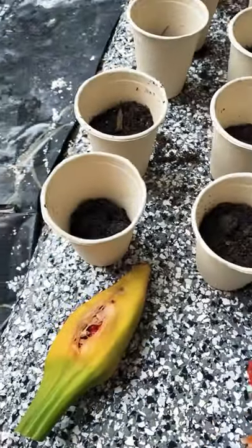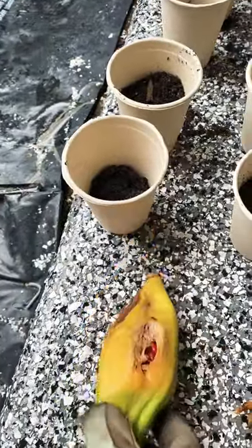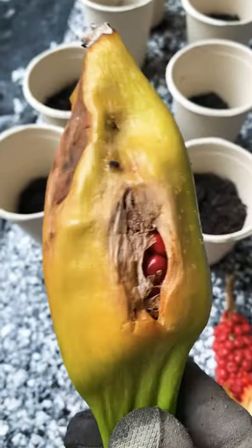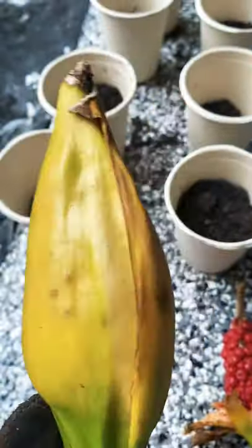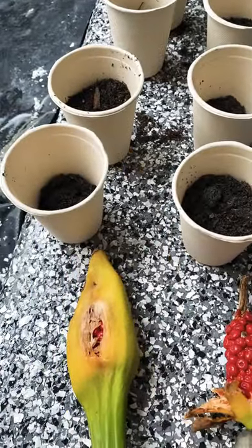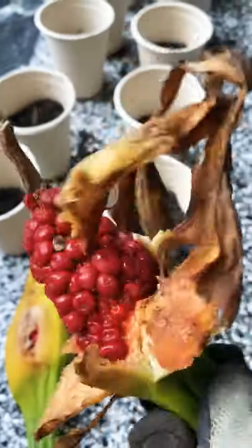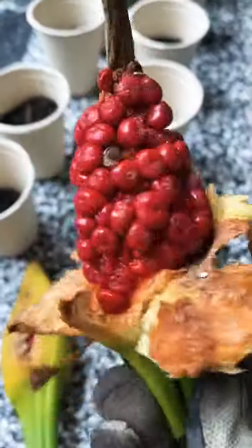We picked this a little bit early, but we're not going to be home and the weather's turning a bit funny, so I didn't want to miss them altogether — so this is probably a little bit too soon. But when they brown up like that and the leaves actually peel back like a banana leaf, then they're ready.